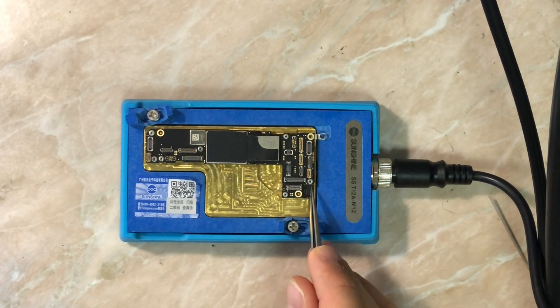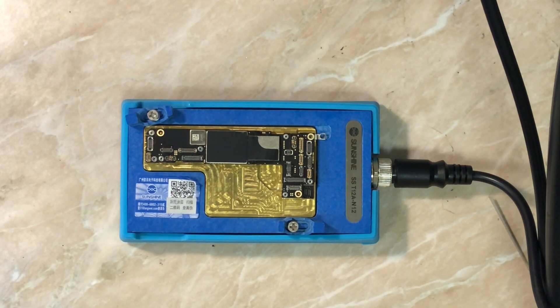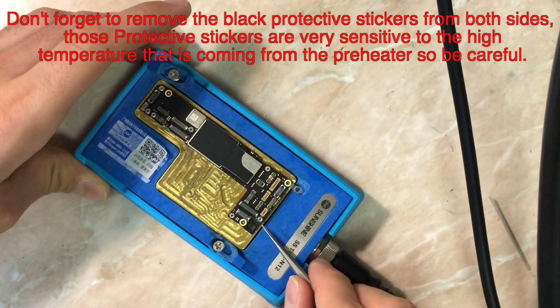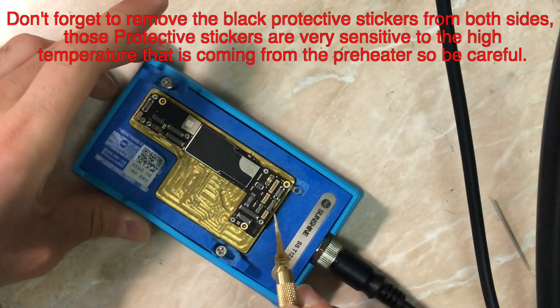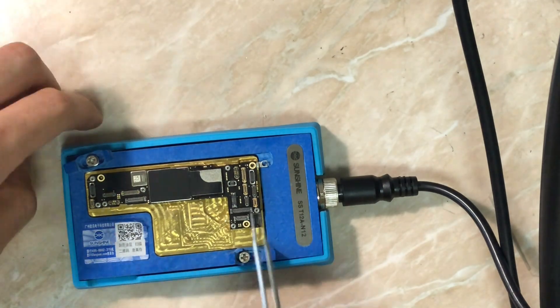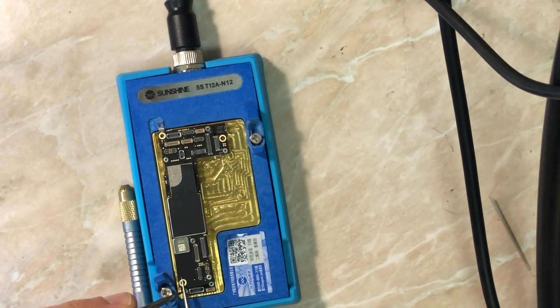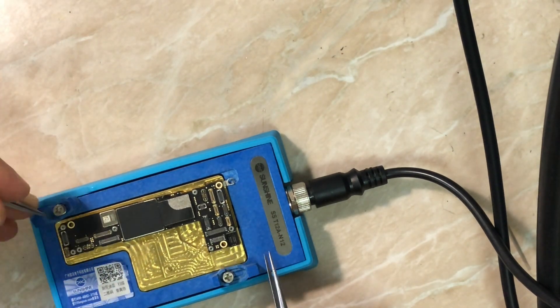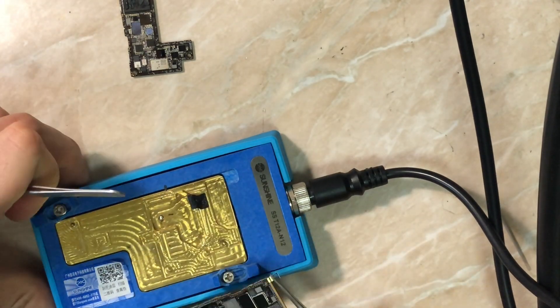For the iPhone 12 series I use their preheaters — same for iPhone 11 and iPhone 12. You can turn the temperature up to 300°C, but I'm using 190 to 220°C to separate the iPhone 12. This is actually the first time I'm separating a European version board without the 5G antenna. After separation we'll jump into the microscope and check both sides.